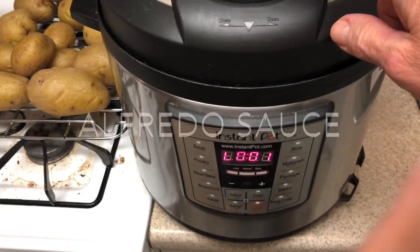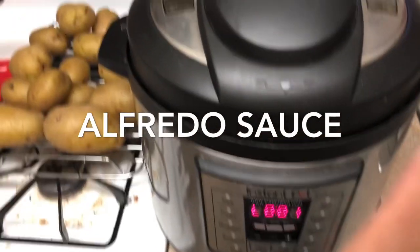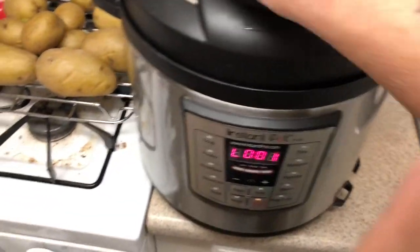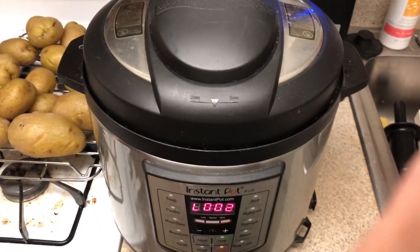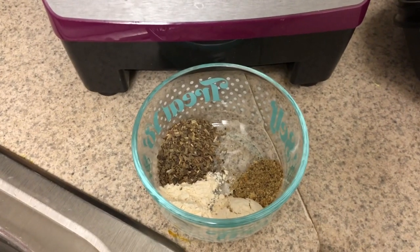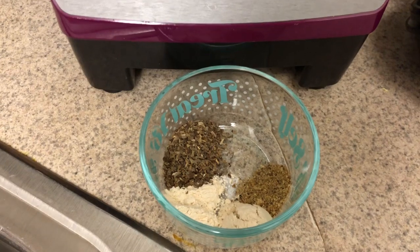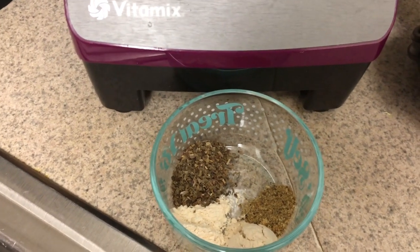For the alfredo sauce, use one pound of cauliflower and four garlic cloves. After cooking the cauliflower — with a natural release, no quick release — you're going to put all the cauliflower and the cooking water into a high-speed blender.